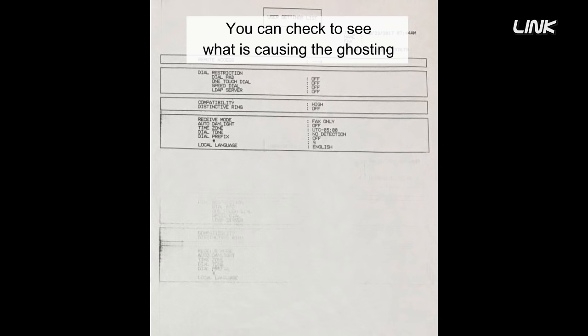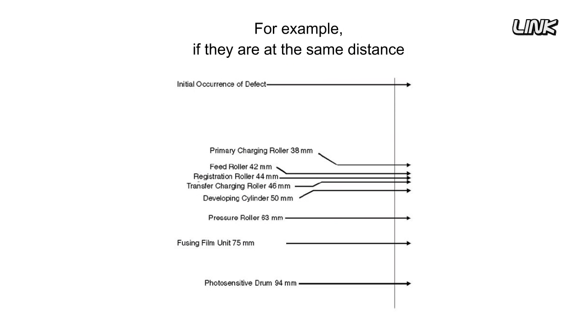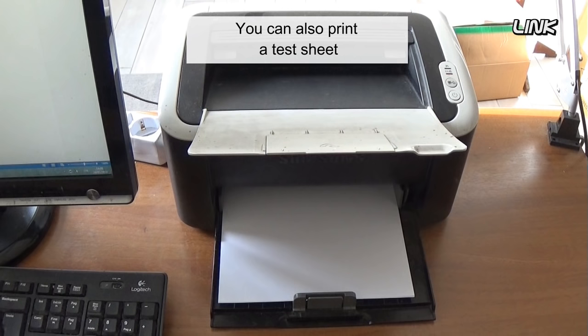You can check what is causing the ghosting by measuring the distance from the first line of ghost text to the same line of real text. For example, if they are at the same distance as the circumference of the drum, the culprit is the drum.